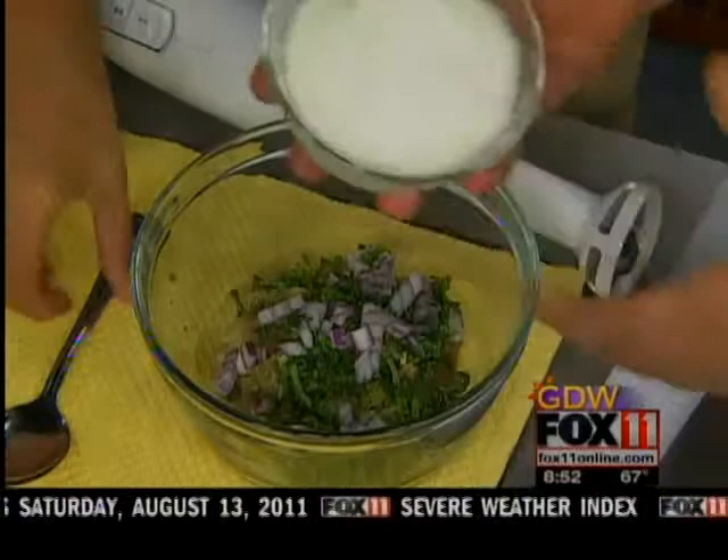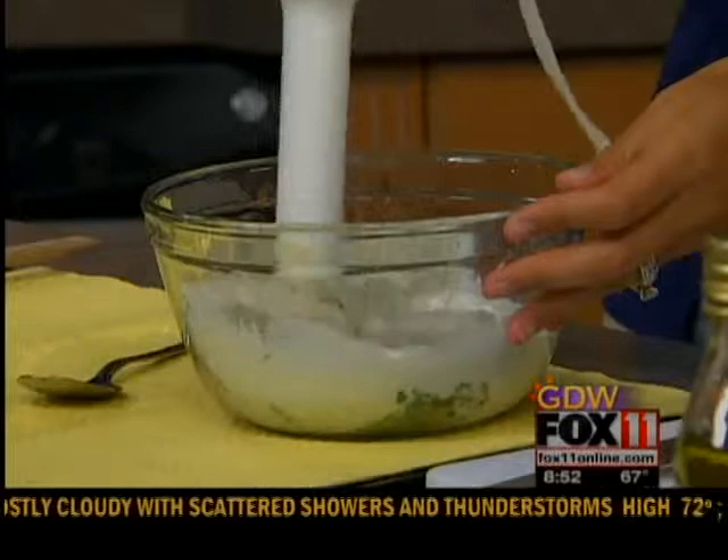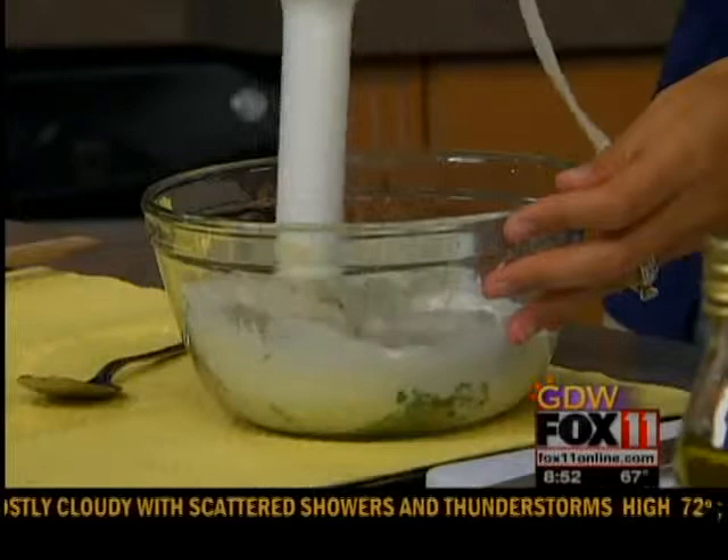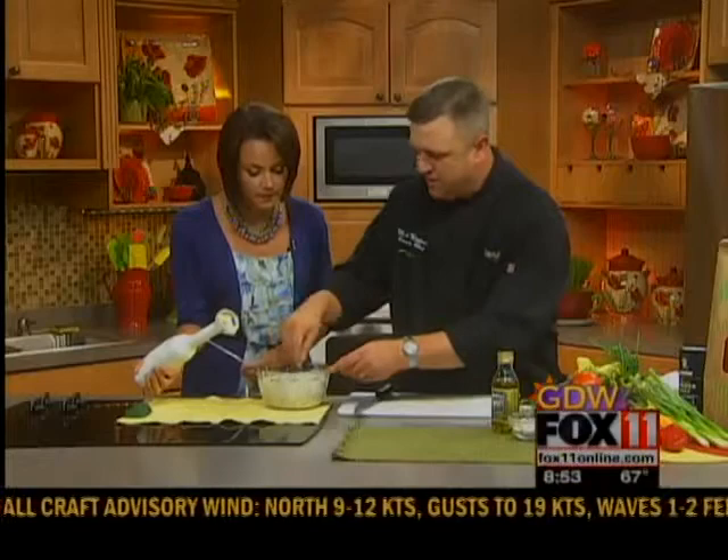We're going to put that in, and then just take a stick blender and mix that all up. I'm going to attempt to use this — oh my gosh, I'm splashing everywhere! That looks awesome. You can get it as smooth as you want; I like a little bit of chunk in there.